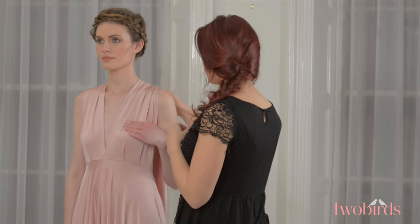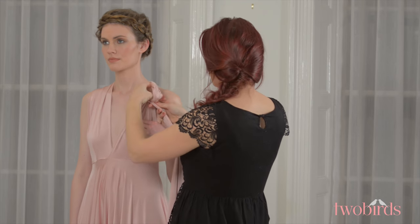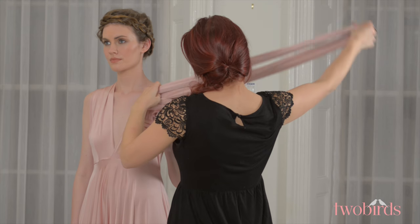Starting with a strap over each shoulder and making sure you have the seam of the dress sitting where the underwire of your bra would be, tie a knot in each strap making sure they're even.